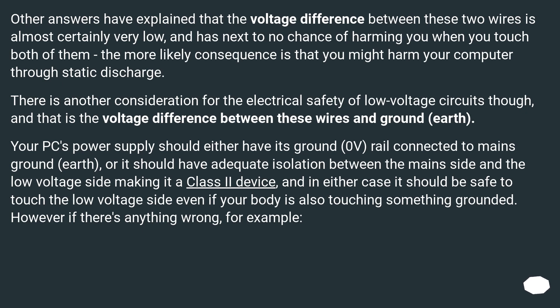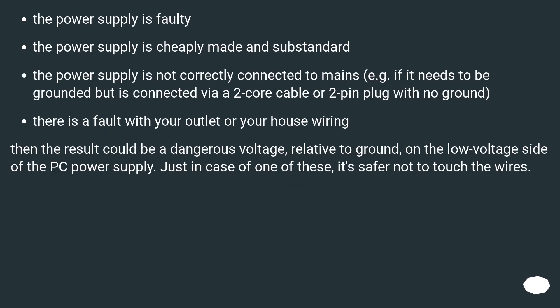In either case it should be safe to touch the low voltage side even if your body is also touching something grounded. However, if there's anything wrong — for example, the power supply is faulty, cheaply made and substandard, or not correctly connected to mains (such as needing a ground but connected via a 2-core cable or 2-pin plug with no ground) — or if there is a fault with your outlet or house wiring, then the result would be a dangerous voltage relative to ground on the low voltage side of the PC power supply. Just in case of one of these, it's safer not to touch the wires.